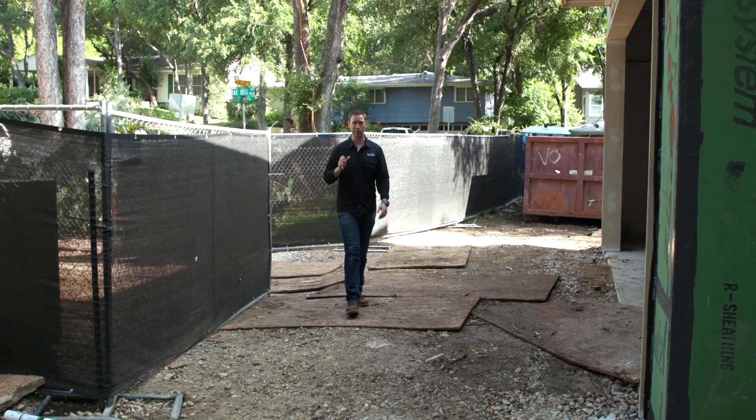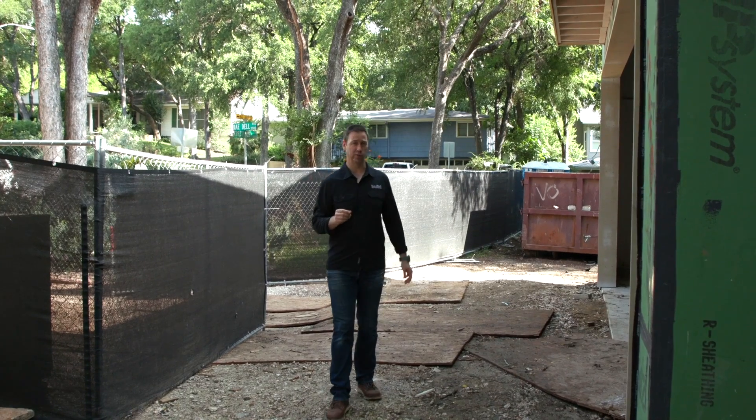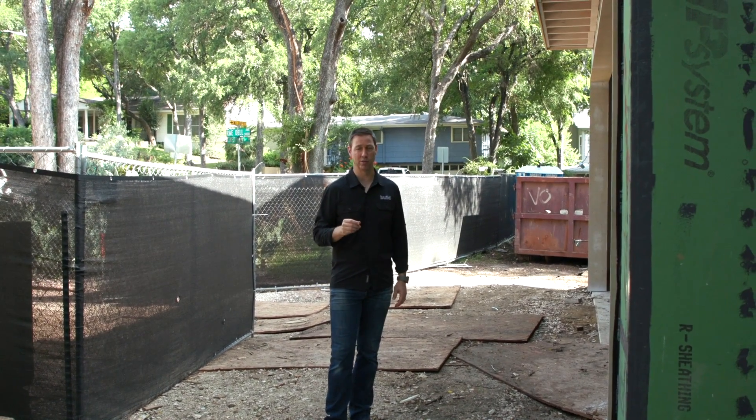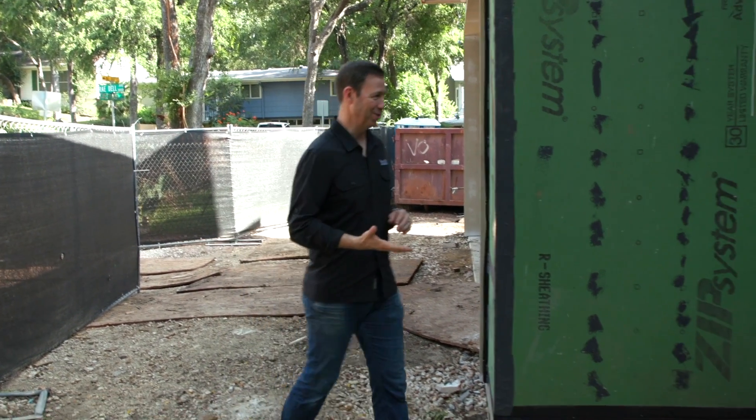On The Build Show today, we are visiting my buddy Luke Mezger's job site where he's got a house he's building for someone who's got some chemical sensitivities, and we're going to see how this house is being built foam free. It's something I hear more and more these days. Luke, what's up dude?